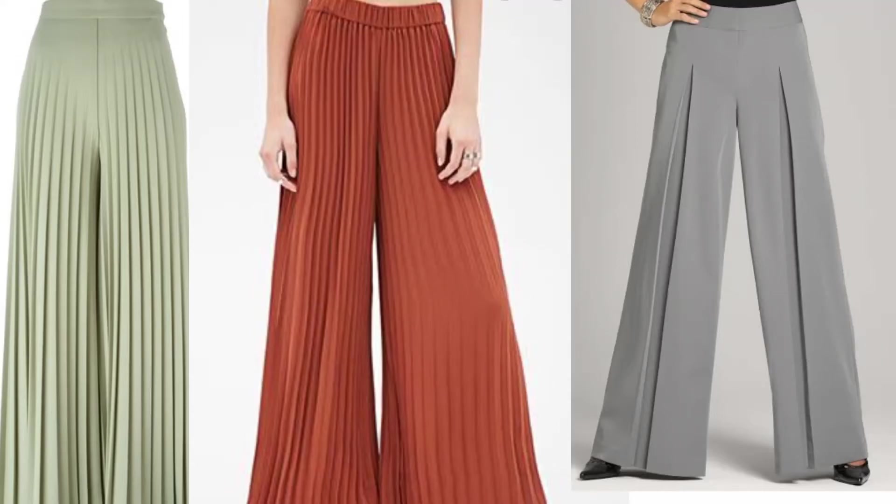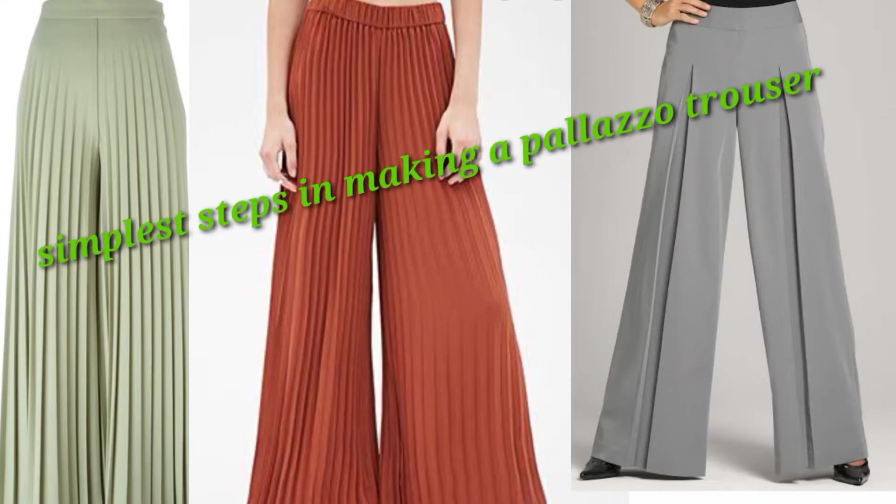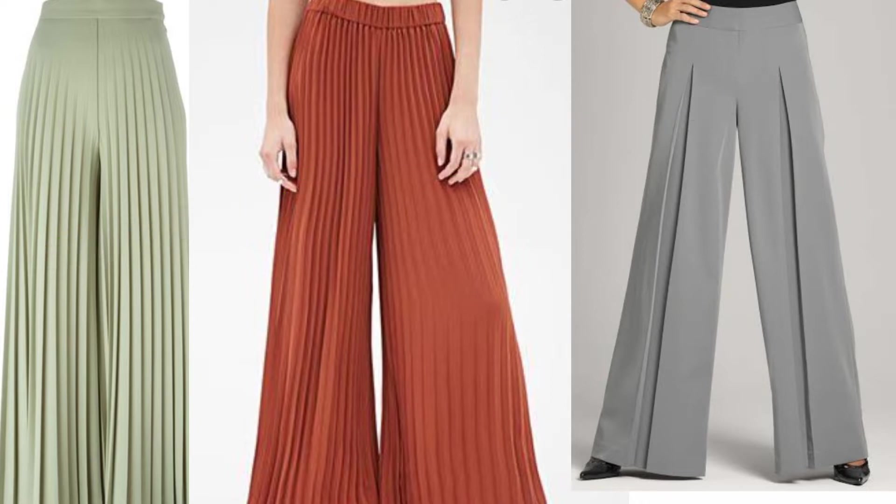Hello guys, welcome back to my channel. Today we're looking at how to make this beautiful palazzo trouser with elastic waistband. Please ensure you watch to the end and don't forget to like, share and subscribe to my channel.